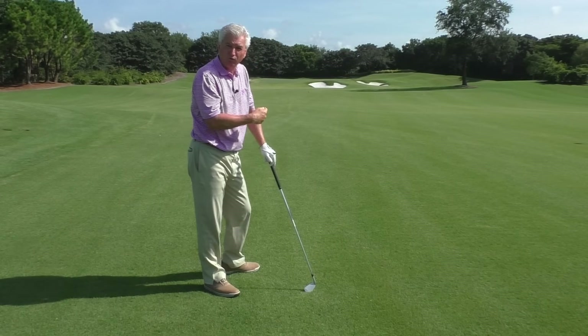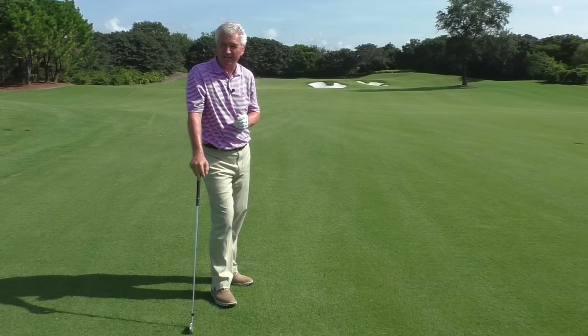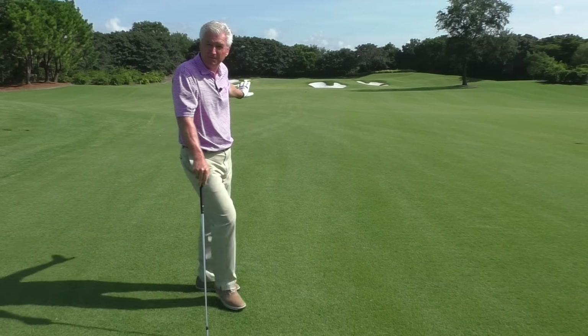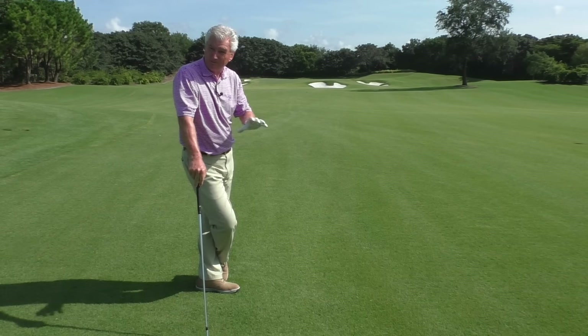Did you see that ball roll dead straight? Roll nonetheless — that was actually a significant shank. That and many other kinds of outcomes can vary just according to where you hit it on the hosel. So a lot of people don't even realize they've shanked it when they've done that. Let me show you a close-up and you'll see what I mean.